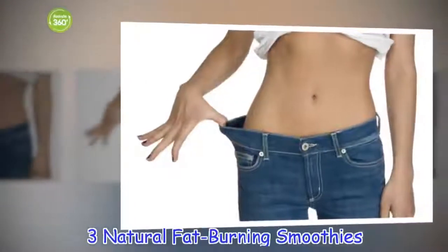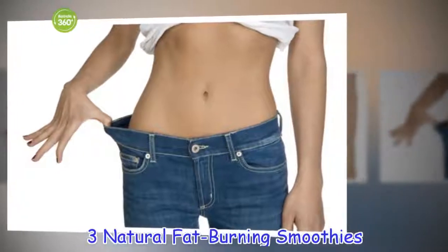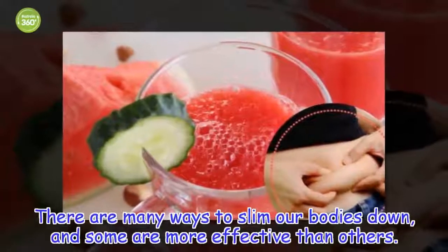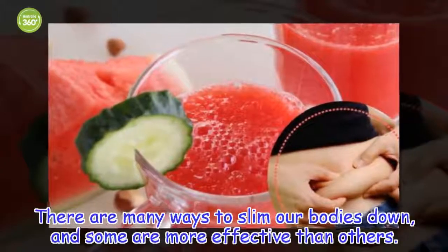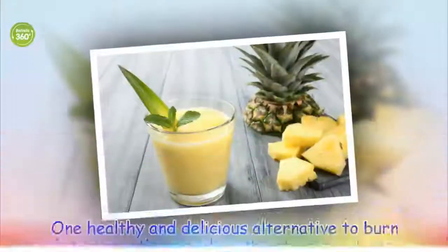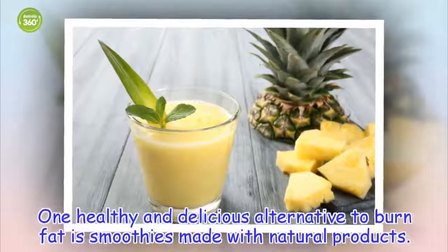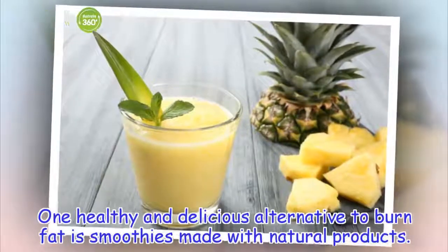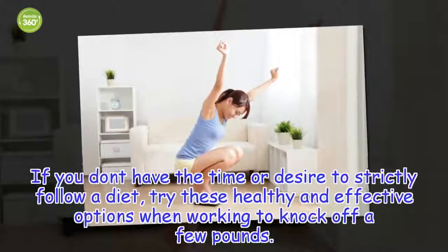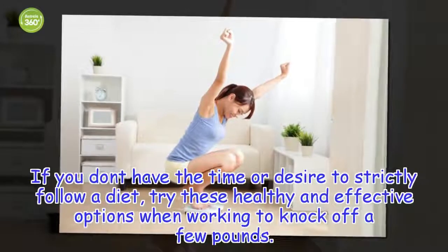3 Natural Fat-Burning Smoothies. There are many ways to slim our bodies down, and some are more effective than others. One healthy and delicious alternative to burn fat is smoothies made with natural products. If you don't have the time or desire to strictly follow a diet, try these healthy and effective options when working to knock off a few pounds.